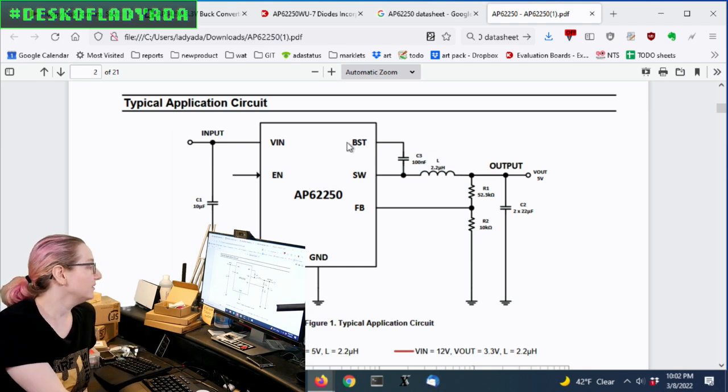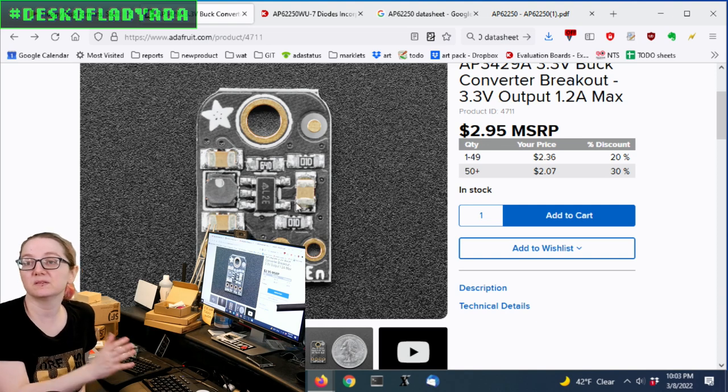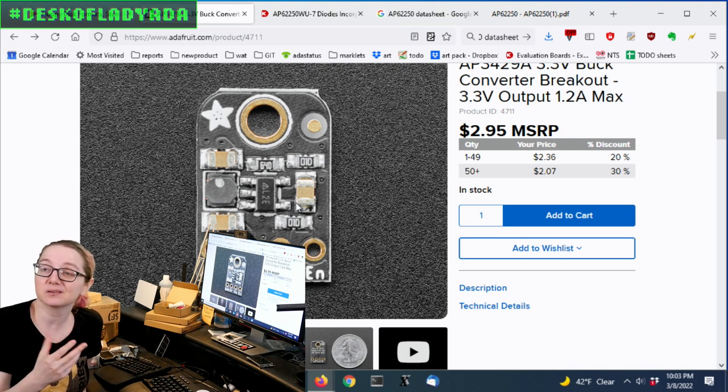The rest of the components are the same. If it really is two years until I can get the AP3429, what I'll probably do is redesign this board — scoot components over a little to add the small BST capacitor, which can be a 0603 or 0402. I'll swap to the six-pin part, revise the stencil, and the functionality will be the same — it's only a better component. Then I'll update the product description to note the part change.